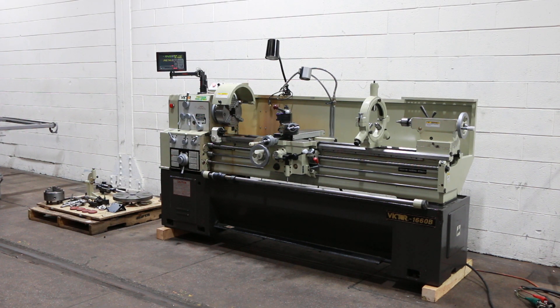We have a Victor engine lathe model 1660B. It is a gap bed, new in 2015. 16 inch swing, 23 inches in the gap by 16 centers. Serial number 11312831.